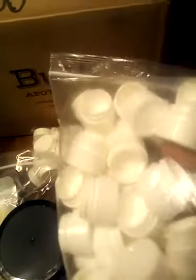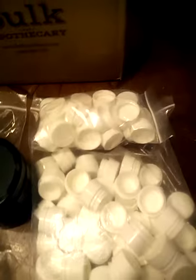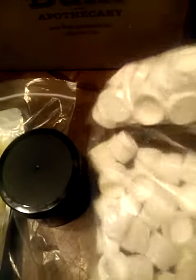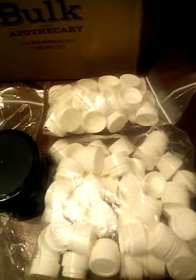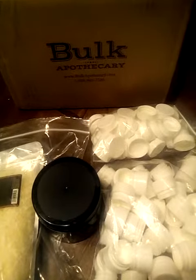I also ordered some containers because I'm going to be making some body butters and lip balms and things of that nature. The containers come inside of a baggie and the caps come separately, so it's packaged pretty well.